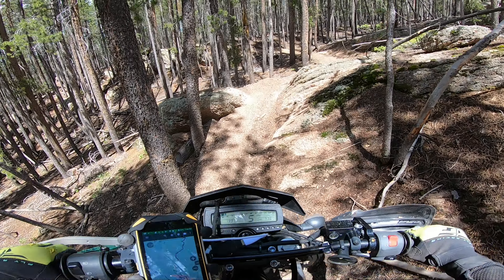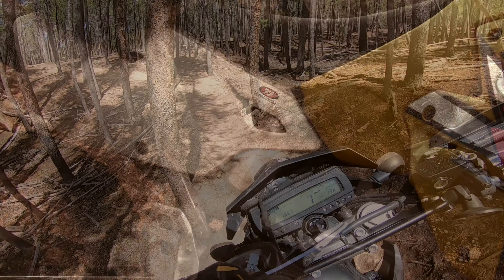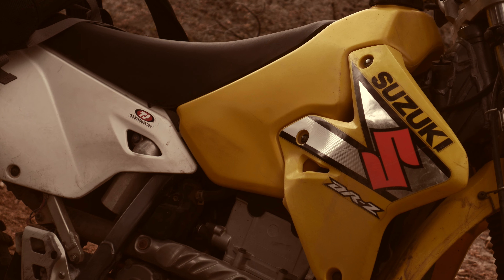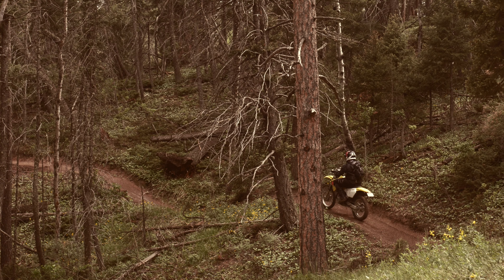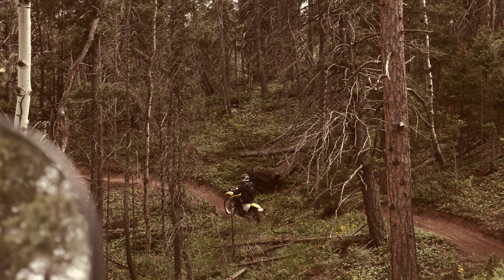Sean is on a DRZ 400 geared pretty high, so in essence the DRZ 400 is mellowed out a bit. But the catch is it is a DRZ 400E and not the S model, meaning way more power versus the S.